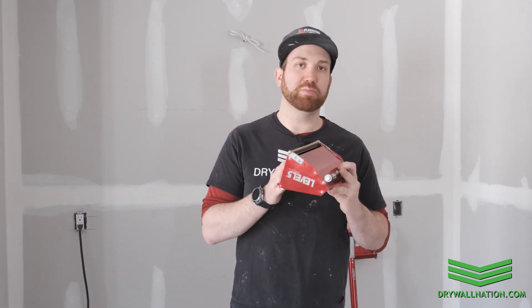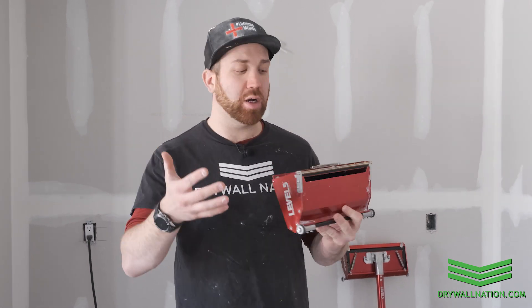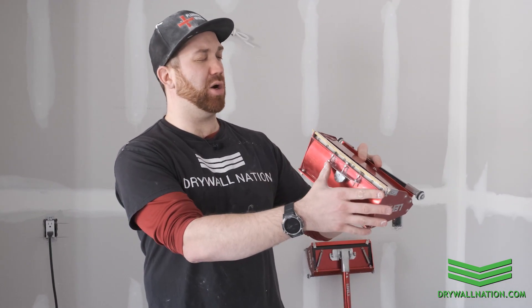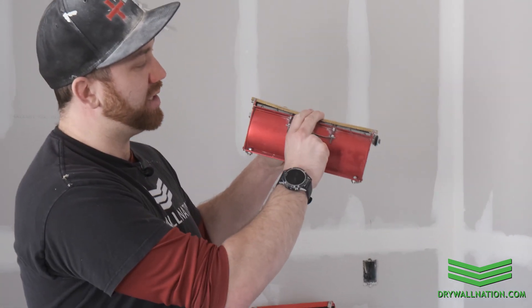The first thing you want to do before getting started is to visually inspect your box. We did a really good job of cleaning this up before we put it away, so there's really not much to do before getting started. We're just going to check down our trowel bar and make sure that trowel bar is nice and concave.